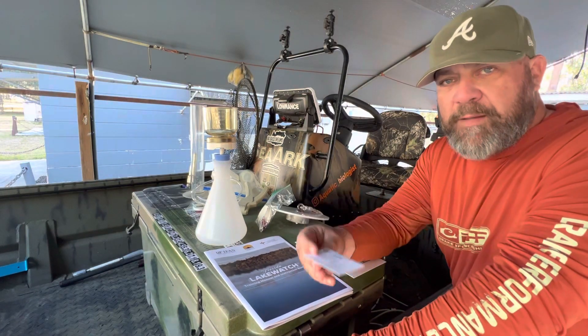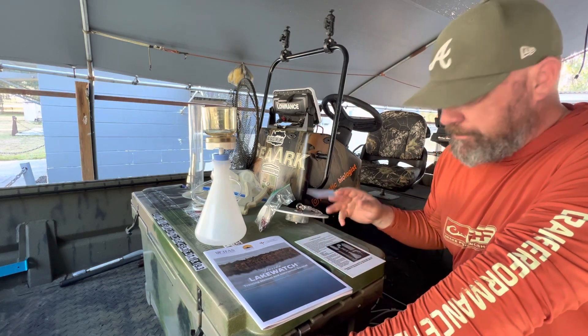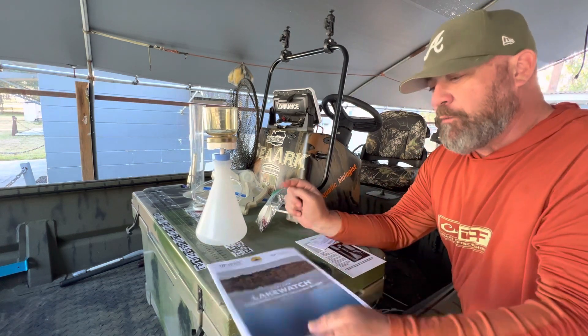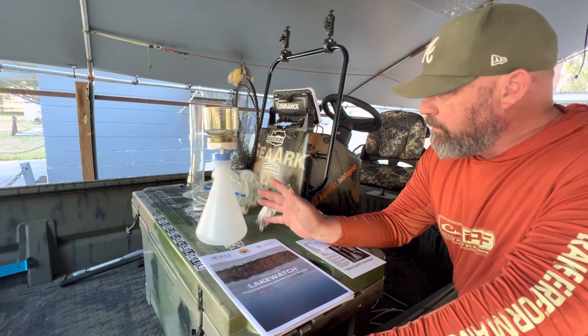All right, today was cool. I met with Jason Moe Bennett with the University of Florida and the Florida Lake Watch Program and got the kit to help.